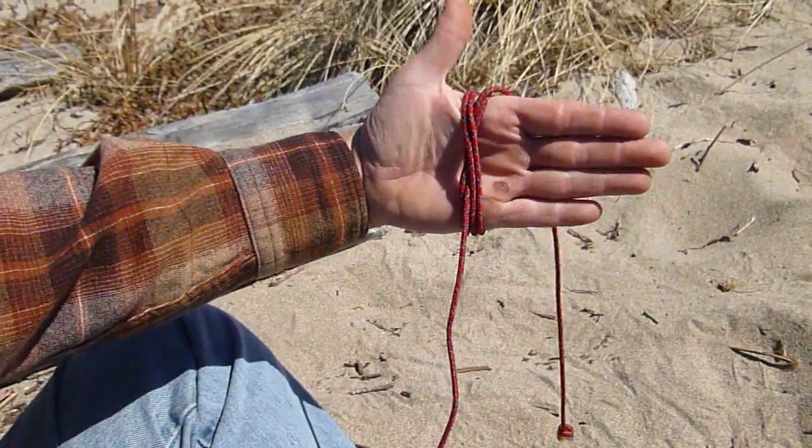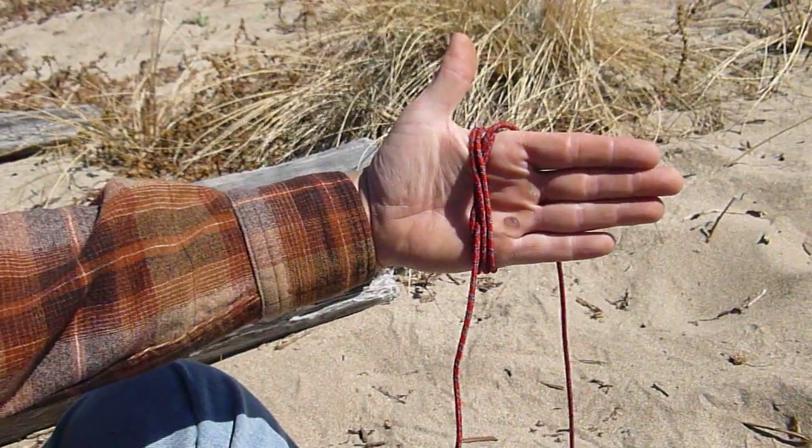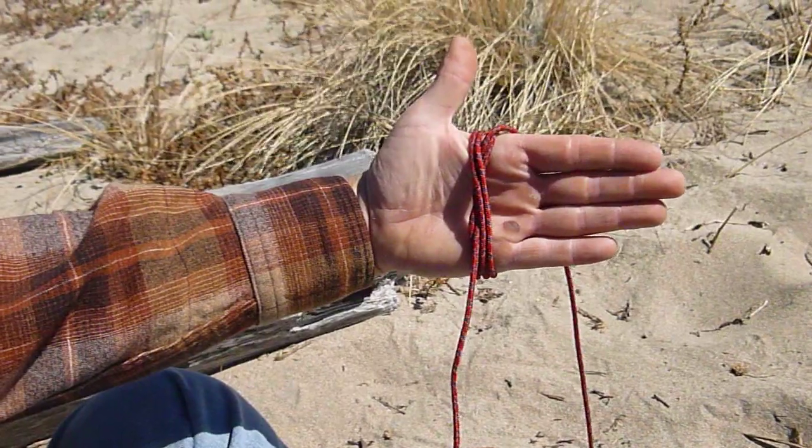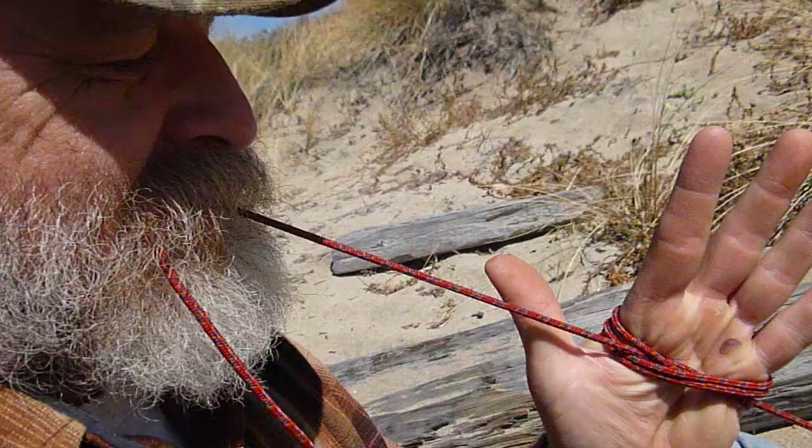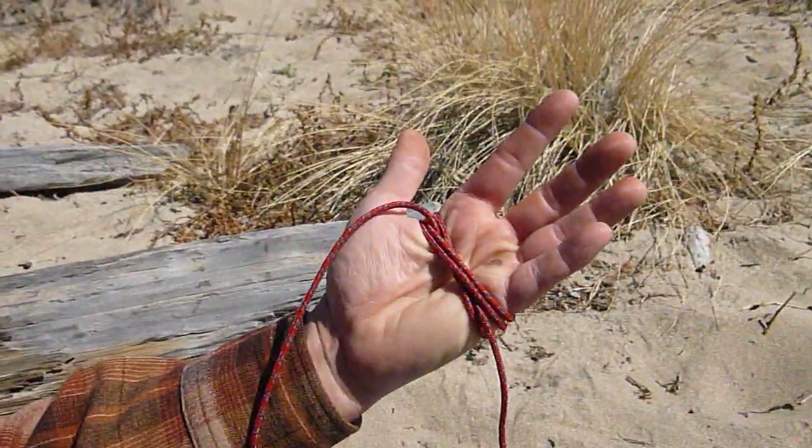That's all there is to it — just like that. How tight can you get that? You can make it tighter than that.